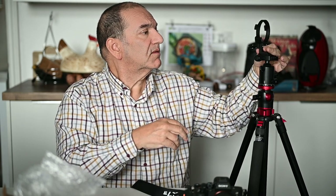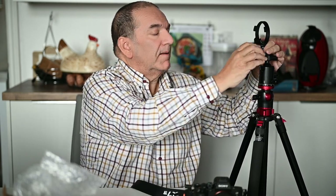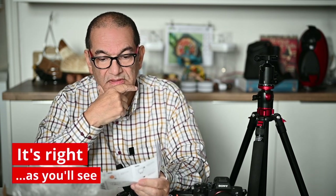Whichever tripod you've got, it should work fine. So according to the instructions, we're actually going to fit the lens to the bracket first, then we screw this into the camera - which doesn't sound right to me, but there you go.